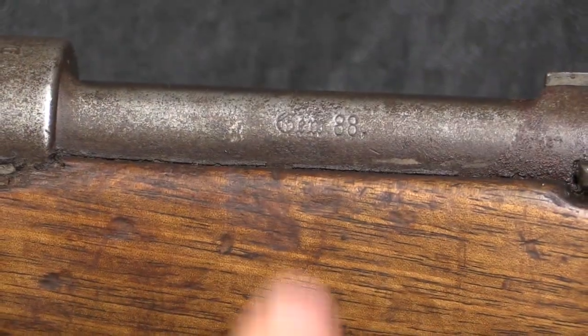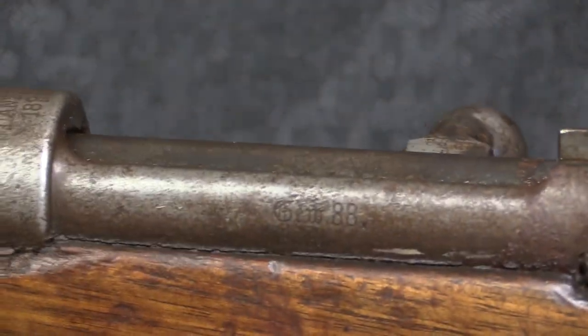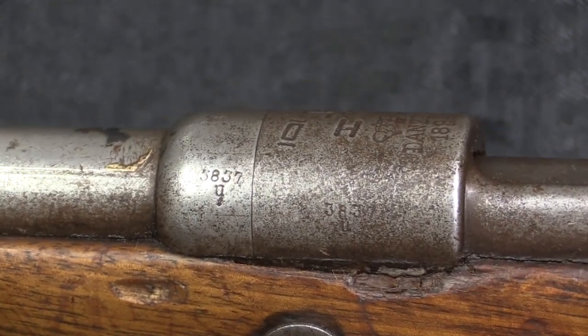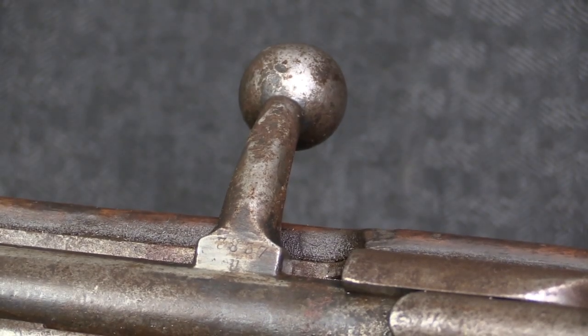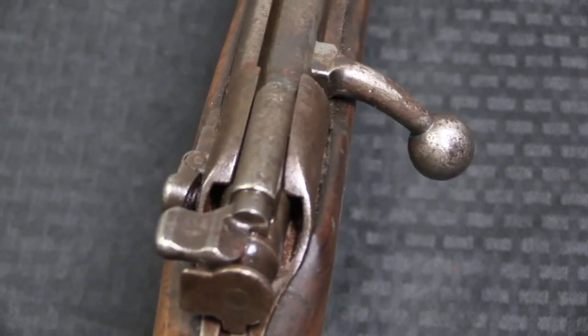Now if we look at the markings here, on the side of the receiver we have Gewehr 88, which strongly suggests that this was originally a full-length rifle. It's in fairly rough condition, but we can still read the serial number there: 3837. And the bolt, remarkably, is actually still matched, but the bolt handle has been slightly turned down.